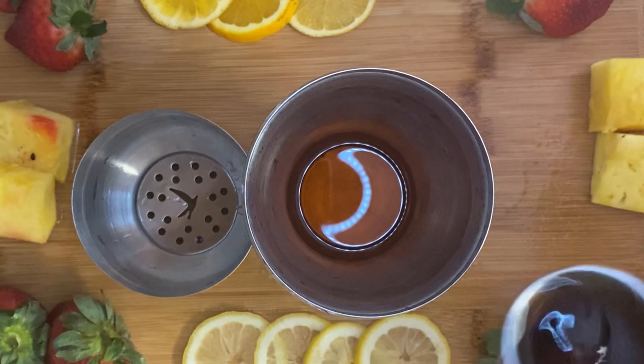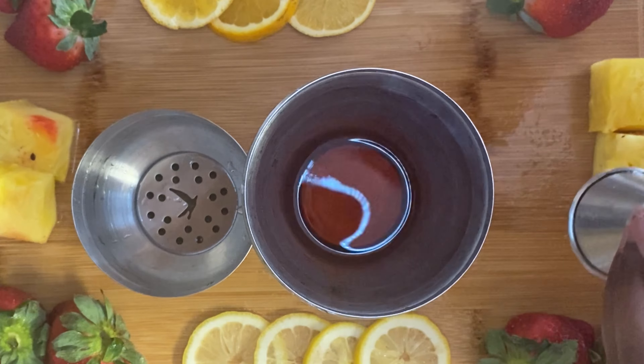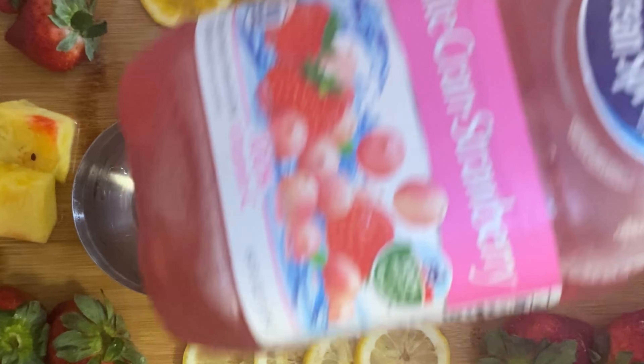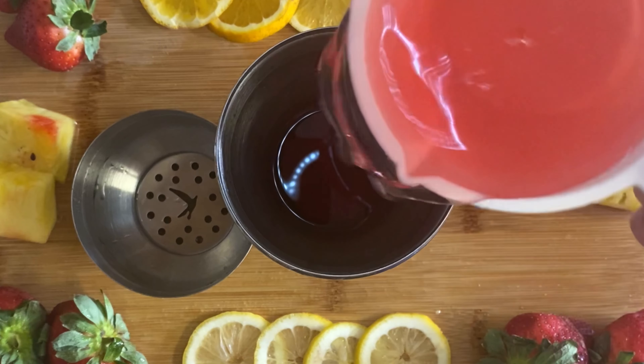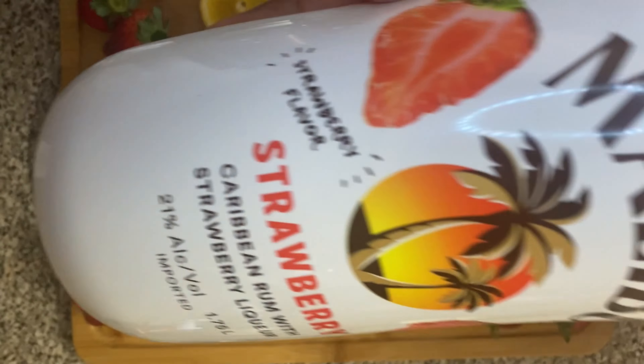So the first thing we're going to do, we're going to pour some Hennessy into our shaker. I'm going to go ahead and put four shots of Hennessy. Friend, if you really about that life, put six. But I'm going to put four — I'm going to take it easy on y'all. Four shots of Hennessy into our shaker.